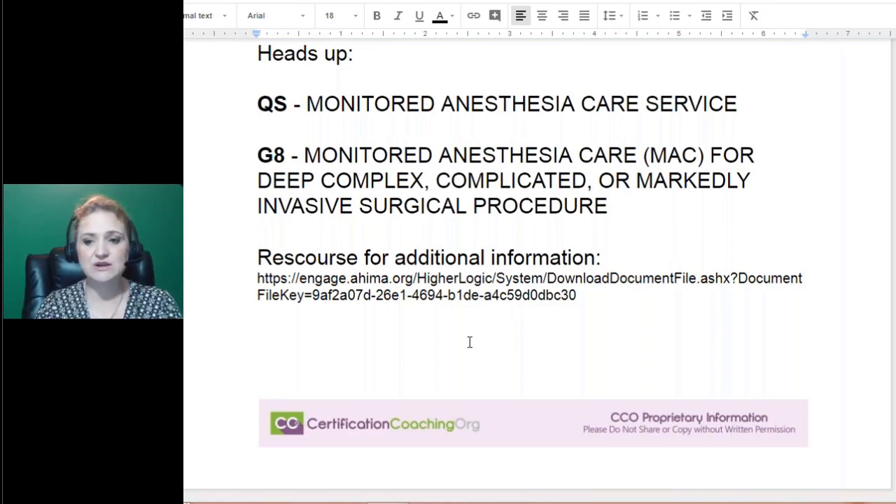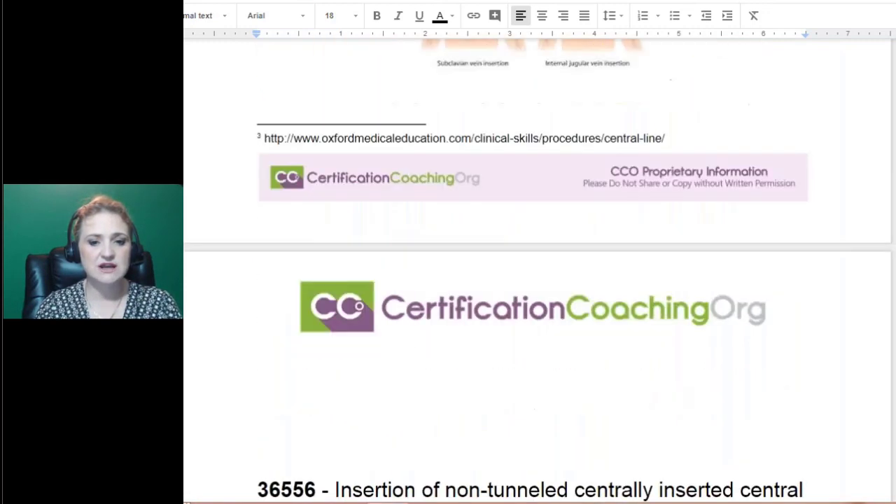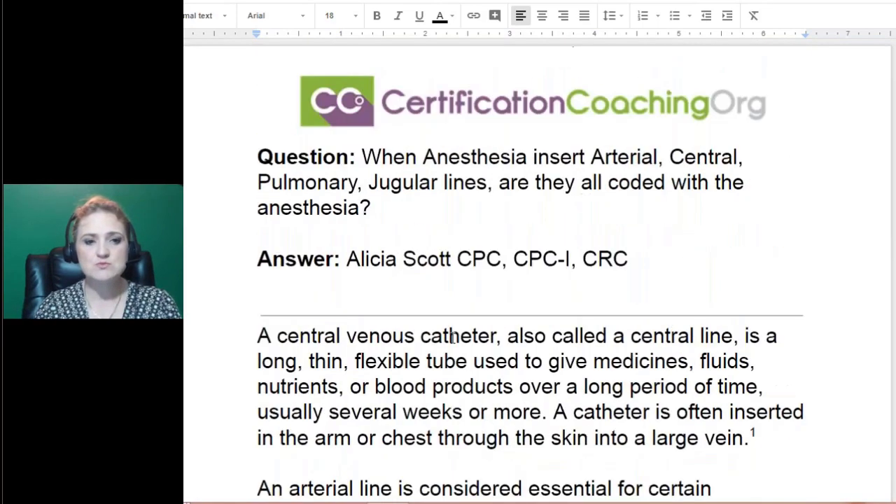That's it for the presentation. Any questions? Anesthesia can seem scary, but actually it's very easy once you get into it — it's very repetitious. If that's something that interests you, there is a credential for that. There's a question coming in.